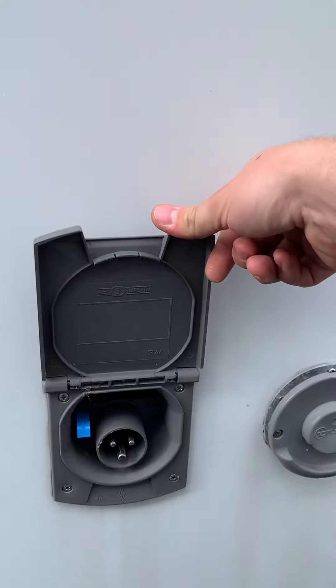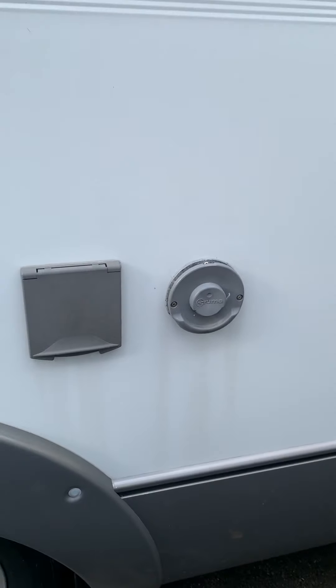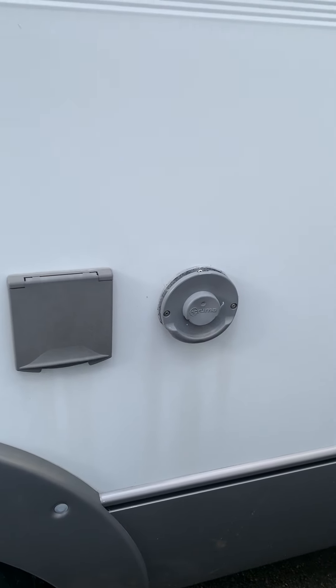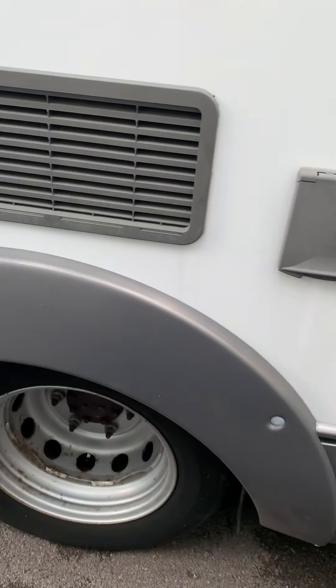Next to that is the hookup point, so if you're at home or on a campsite, that's where you plug your hookup cable in. That's basically the standard way of charging the van up or cooling the fridge down — I'll show you that inside.